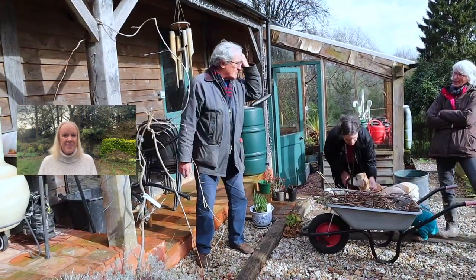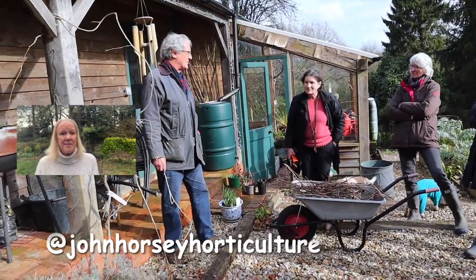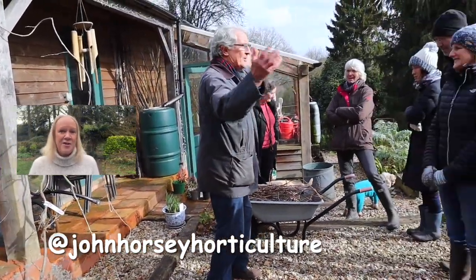Hello, welcome to John Horsey Horticulture. John's been teaching horticulture professionally for over 30 years now and on this channel we're hoping to help you develop your gardening skills, whether you're new to gardening and would like some advice on propagation, pest control, growing some vegetables, or whether you're a seasoned horticulturalist who could always use some extra advice and new tips.